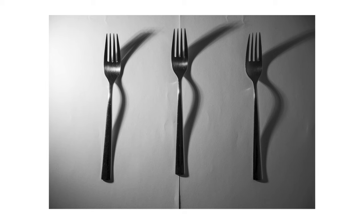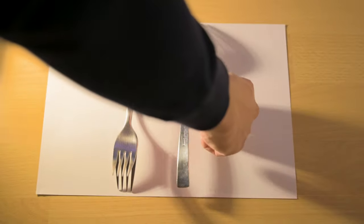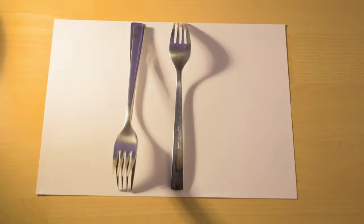Sometimes weird poses turn into great pictures — I think that's the lesson we can take from today. The second image I took was the image of the forks I put on a piece of paper. It's really interesting how the shadows are so different from the forks themselves, and changing the position of the fork and how you place them on a piece of paper changed the shadow dramatically.